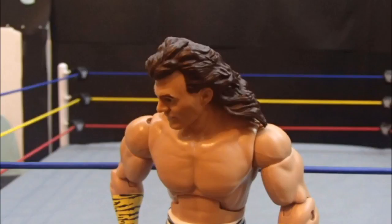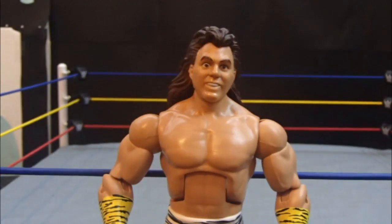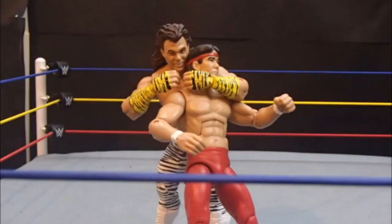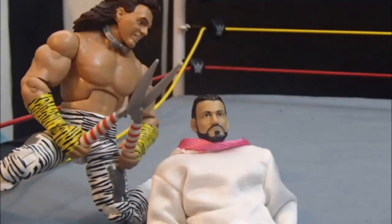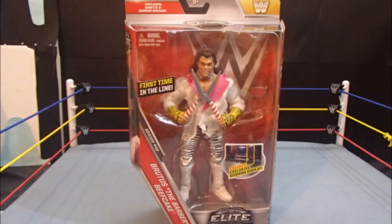It's all business in the front, party in the back with this 80s styled mullet. Whether you're putting your opponents to sleep or giving them a haircut, you can do it in style with Mattel's WWE Elite Series 49, Brutus the Barber Beefcake.